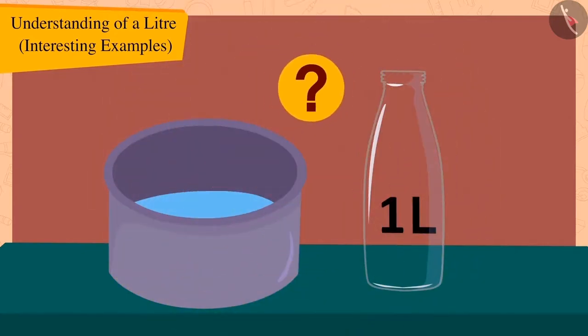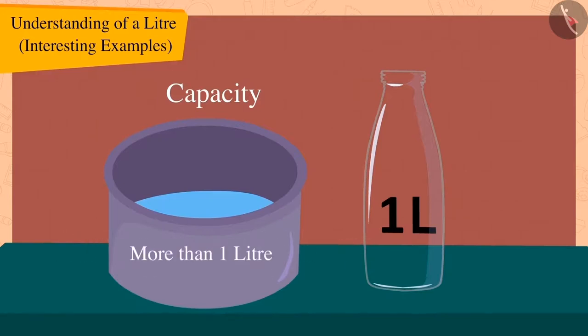Children, what does this mean? Yes, this means that Bola's pot has a capacity of more than one litre.